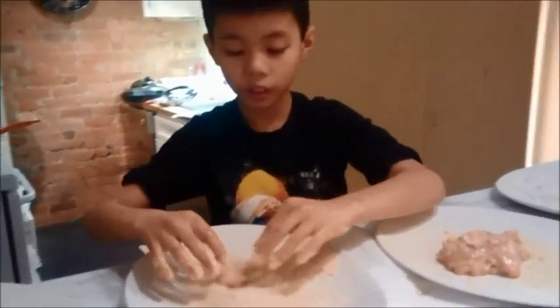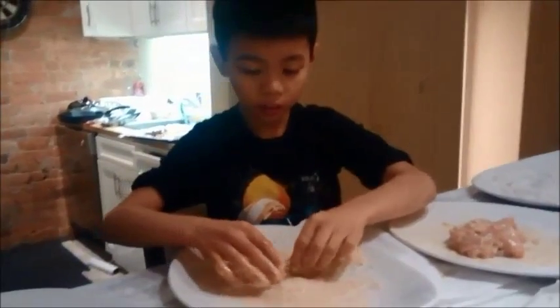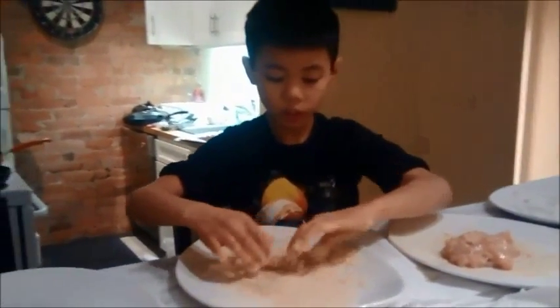Next you will coat the chicken in breadcrumbs. I am using panko breadcrumbs. Try to cover the chicken completely.